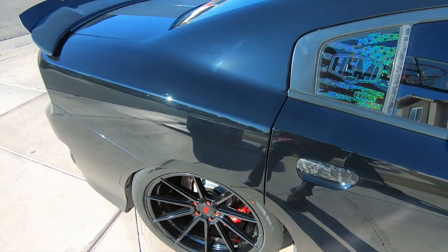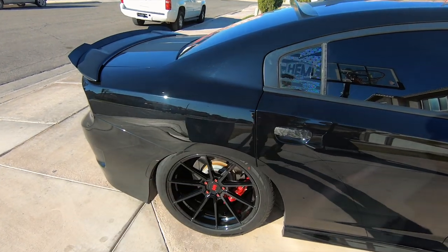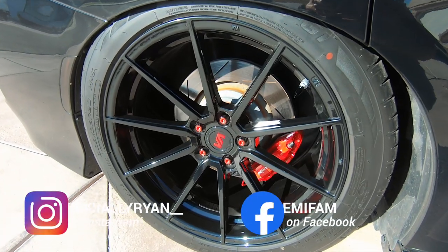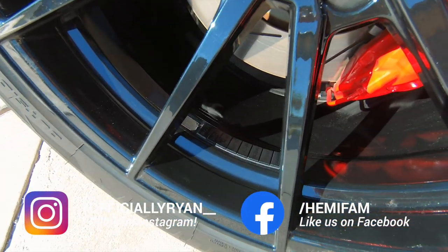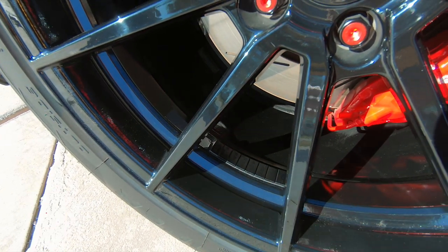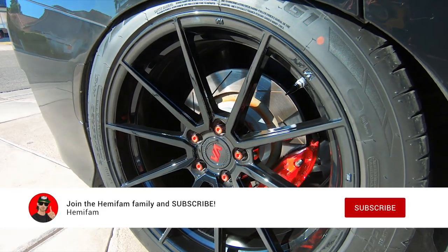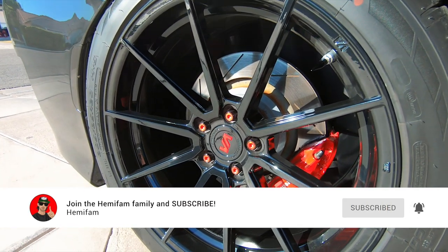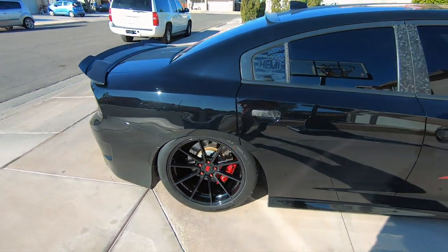I really hope you guys enjoyed today's video. If you liked it and it helped you, be sure to give it a huge thumbs up. Check the video description for all of our social media links and handles — follow us there to stay up to date with all things Hemifam. Be sure you are subscribed to the channel and turn on the bell for post notifications. We will see you in the next one. Peace.